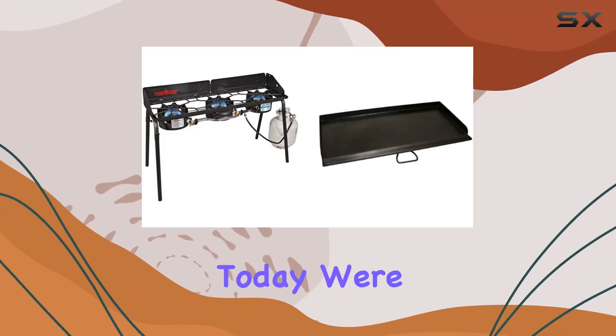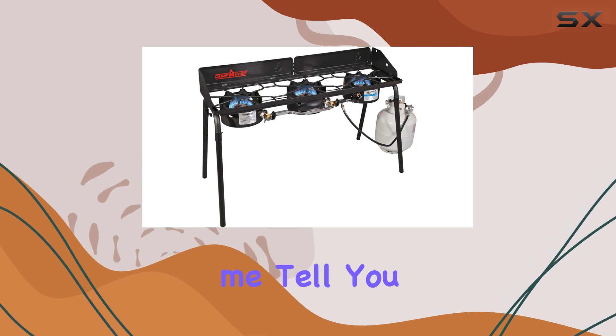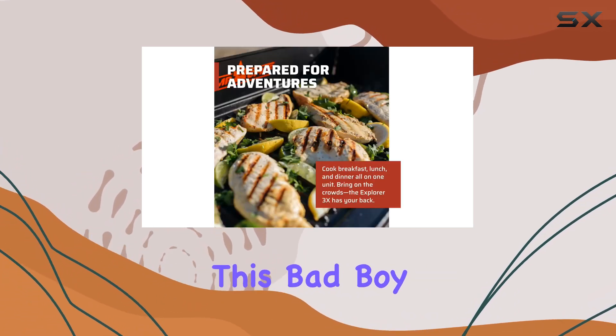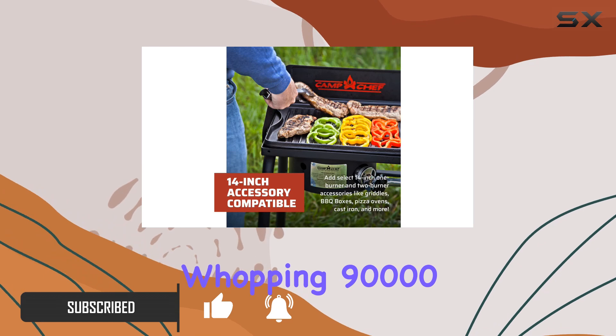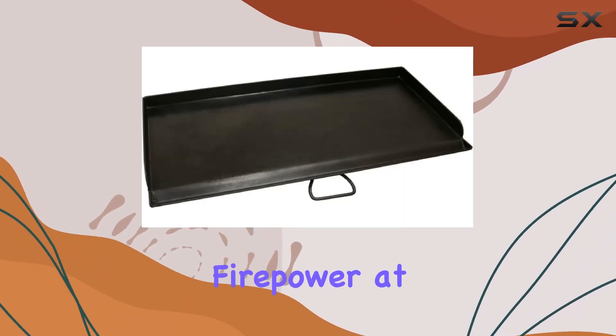Hey everyone, today we're diving into the Camp Chef Explorer 3X stove, and let me tell you, it's a game changer for outdoor cooking enthusiasts. This bad boy comes with three 30,000 BTU cast aluminum burners, giving you a total output of a whopping 90,000 BTUs per hour — that means you've got some serious firepower at your fingertips.